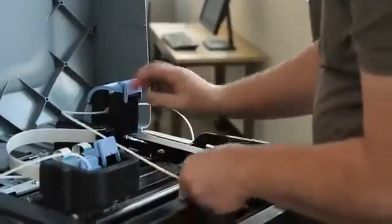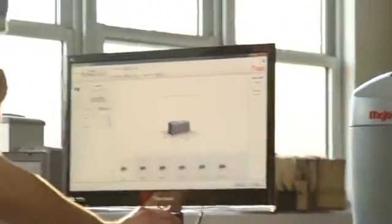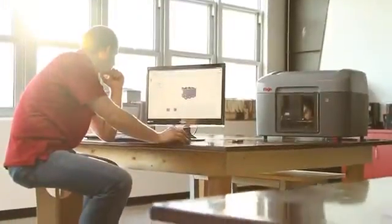Each spool has 80 cubic inches of material, so you'll be changing material cartridges less often and you'll have more uninterrupted printing. With the Mojo Print Wizard software it's extremely easy to process files to print.